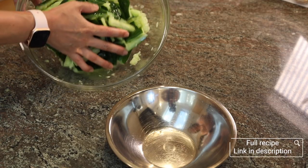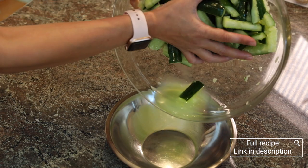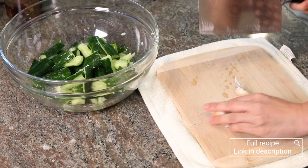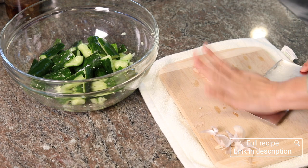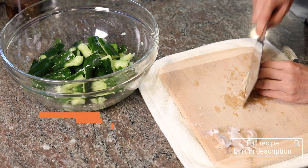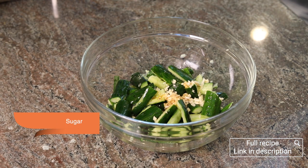After 15 to 30 minutes, you'll see there's some liquid coming out of the cucumbers. We just need to discard all the liquid and then we're ready to add in all the yummy seasoning. Now we also need to smash some garlic, finely chop it or mince it, and then add in some light soy sauce, rice vinegar, and sugar.